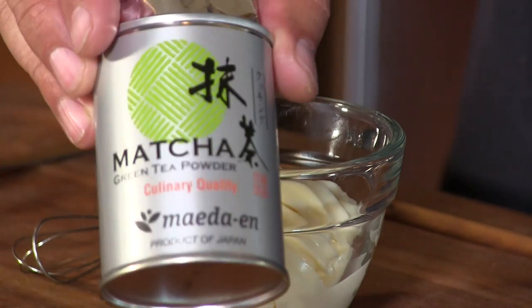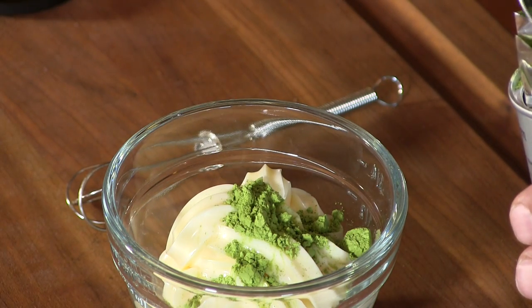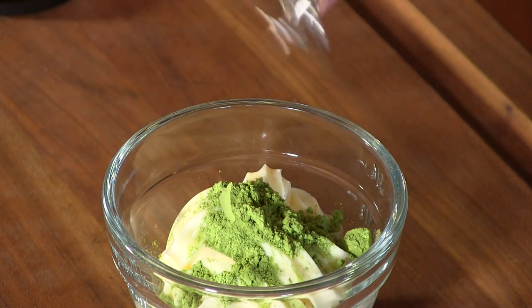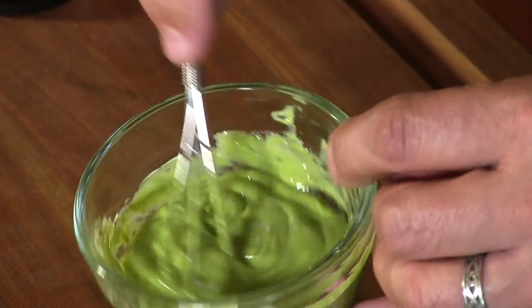The next component of this burger is going to be a matcha green tea mayo. I'm keeping it simple — I really don't know how complicated they're going, but I have some matcha green tea powder here. It's not cheap. I also have some Japanese mayonnaise from my Japanese market. I'm going to add about a teaspoon or a little more of the powdered green tea to about half a cup of that mayo and stir it up. Looks good — let's move on.